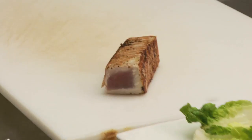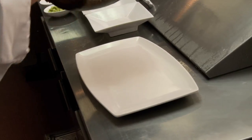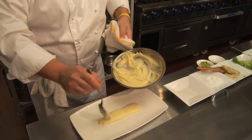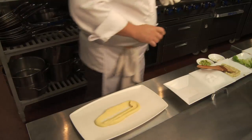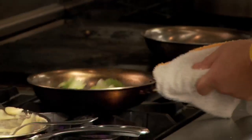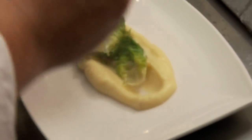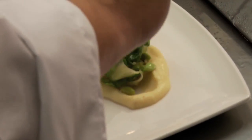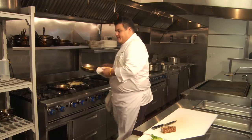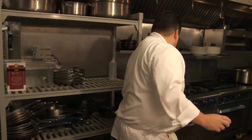So now the ahi is seared on all four sides and the marinade is caramelized. We're going to build the dish, starting by putting down our sweet potato puree. Spoon goes down, make a little well. I'm going to finish the romaine with some fresh edamame, or soybeans. The romaine is just barely wilted — I want to keep a little bit of the crunch in there. And finally, we have our tangerine and green peppercorn gastrique. We'll slice the tuna on top.